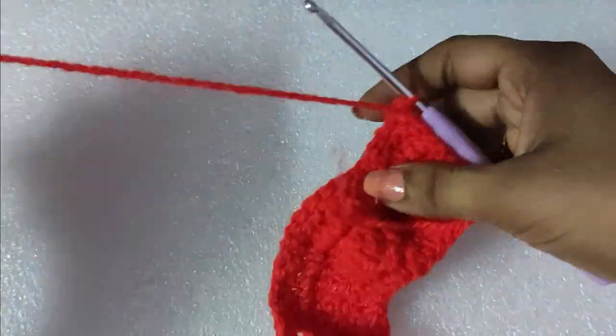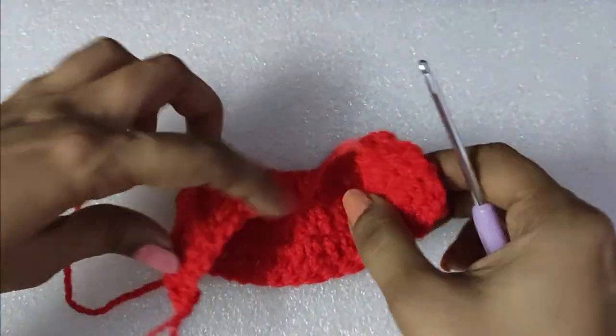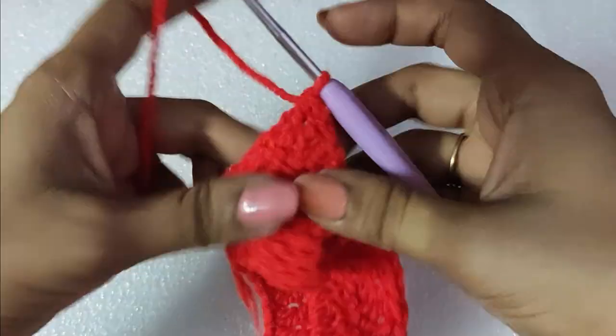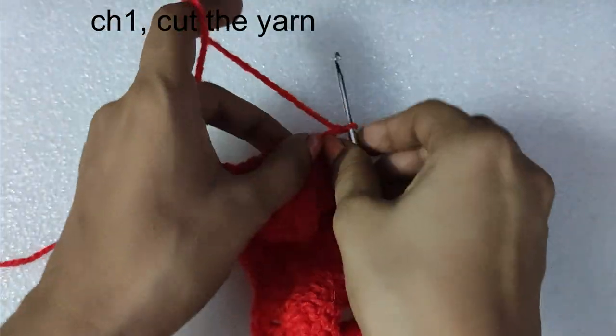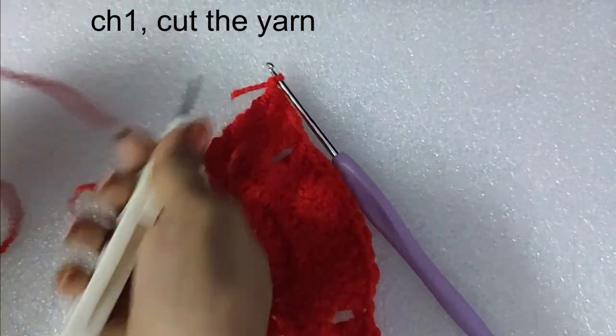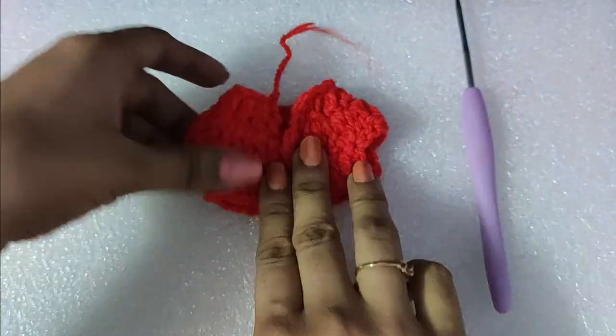After that we will do a chain one and cut the yarn. The top portion of the Ladu Gopal dress is now ready. We will weave in the loose ends.